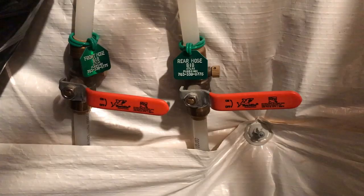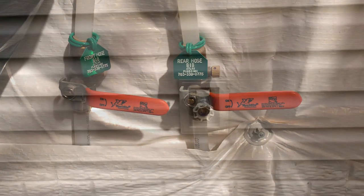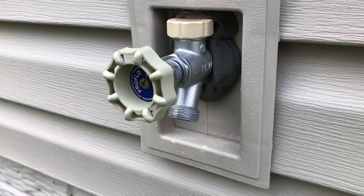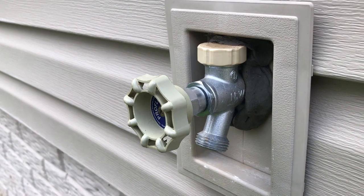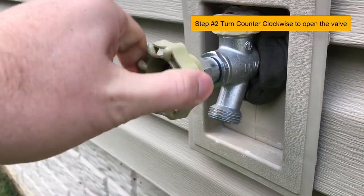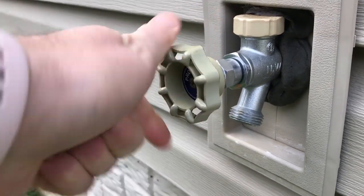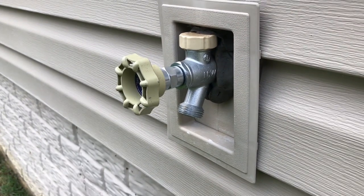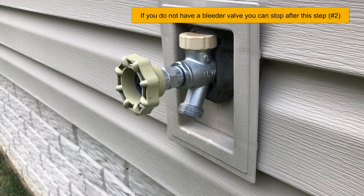The next step will require you to go outside to the corresponding hose bib. Based on the tag, locate the hose bib on the exterior of the home. To complete the second step, you'll slowly open the valve turning it counterclockwise. Don't be surprised if water does not come out at this point. However, if this is located in some area that you don't want to get wet, be sure to place a bucket under the hose bib before completing the third step. After this, head back inside.